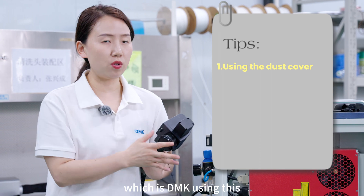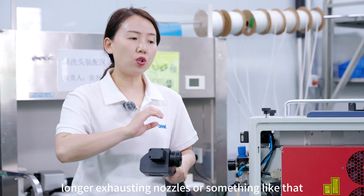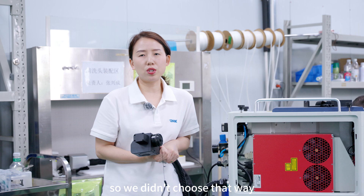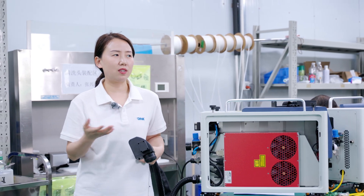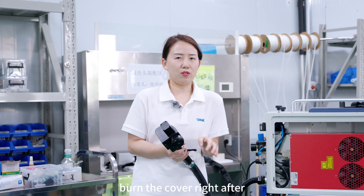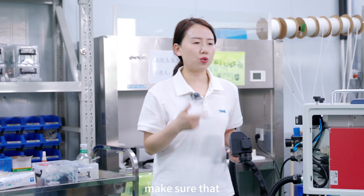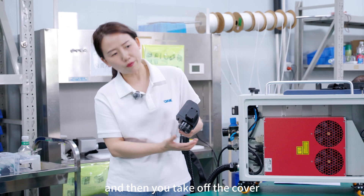There are two ways to protect the windows. One is using a cover, which is what DMK uses. Some other manufacturers use a longer exhausting nozzle on the cleaning gun which covers the protective windows and suctions dust away during cleaning, but that makes the cleaning gun very heavy. We chose to use a cover instead. Even in our factory, our engineers sometimes forget to take it off and burn the cover when they shoot the laser. So every time before you shoot the laser, make sure it is facing the material in the right direction, confirm the red beam, take off the cover, and then start the laser.